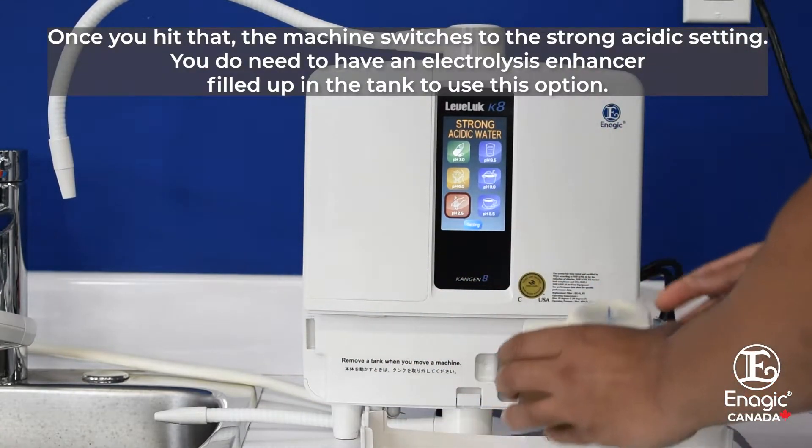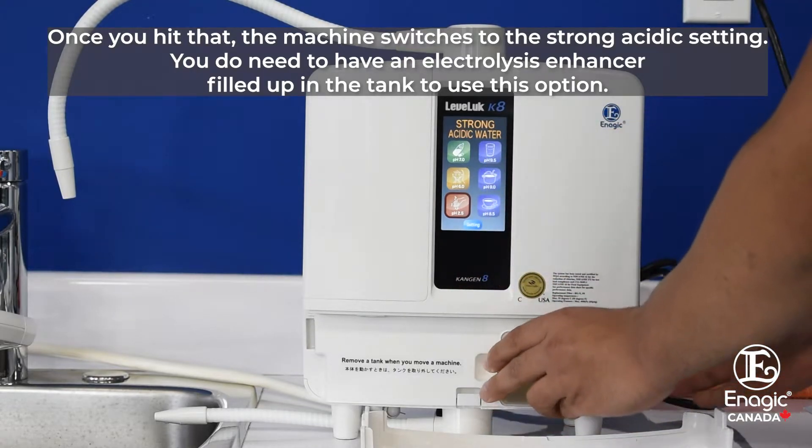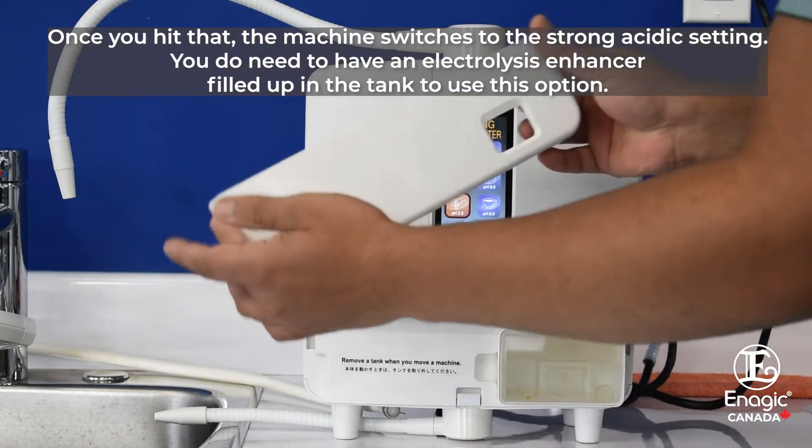Once you hit that, the machine switches to the strong acidic setting. You do need to have an electrolysis enhancer filled up in the tank to use this option.